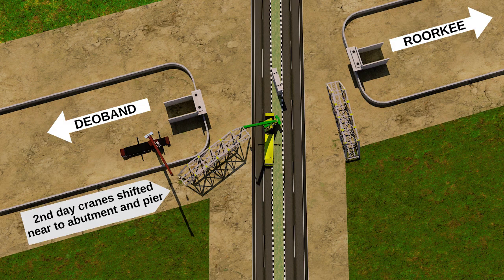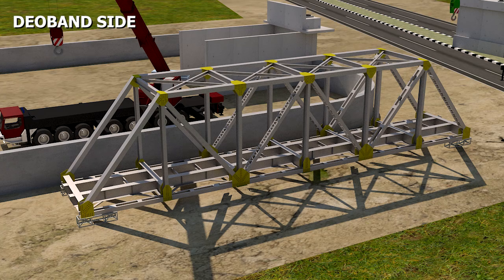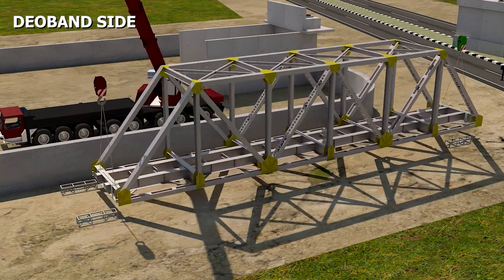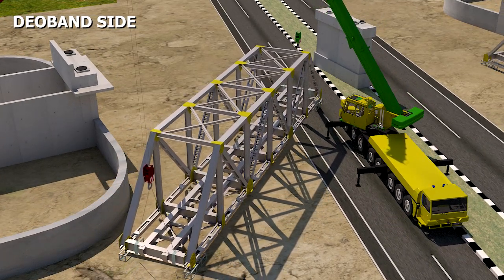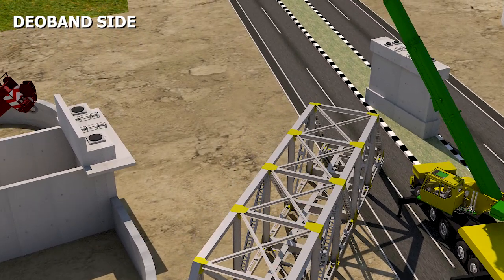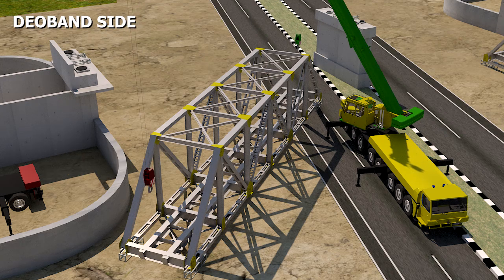On the second day, by shifting the road cranes near the abutment and pier, a road traffic block of the Deoband side carriageway is taken from the concerned department. The first girder is handled near the abutment and pier. CC cribs are placed over abutments and pier, and the crane is shifted to its final launching position.